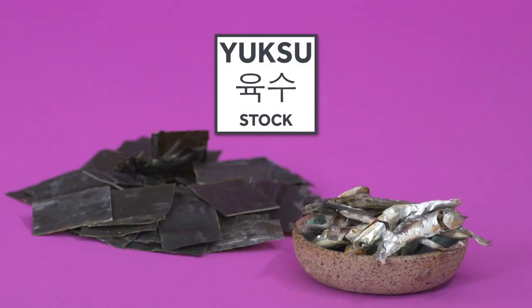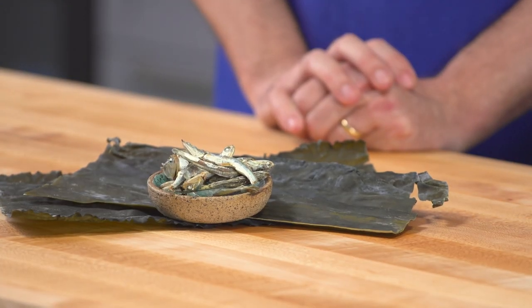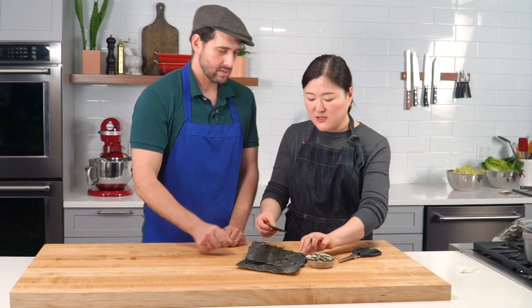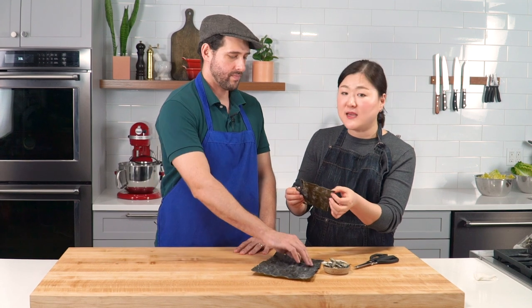Group number four is for making stock — yuksu. We have seaweed here — in Korean we say dashima — and some dried anchovies. Those are the main ingredients for making stock at home. The dashima comes in a big size or pre-cut size. If you have the big kind, you can cut it using scissors — scissors are essential equipment in Korean cuisine. You can cut everything with scissors.